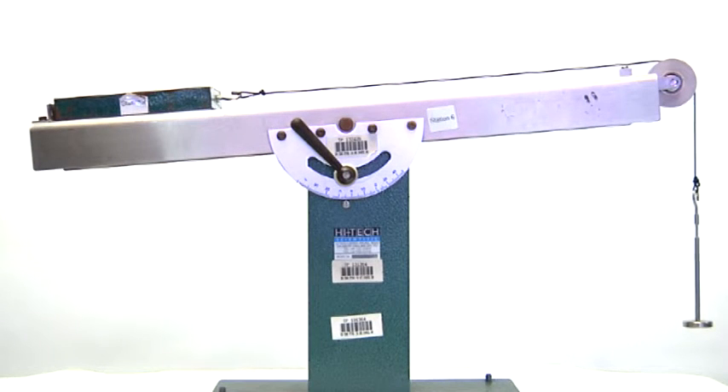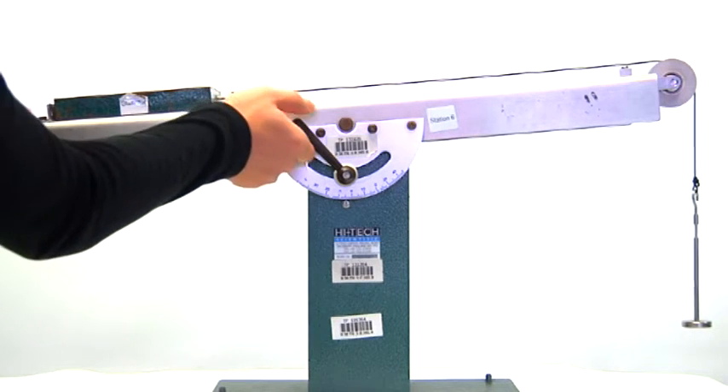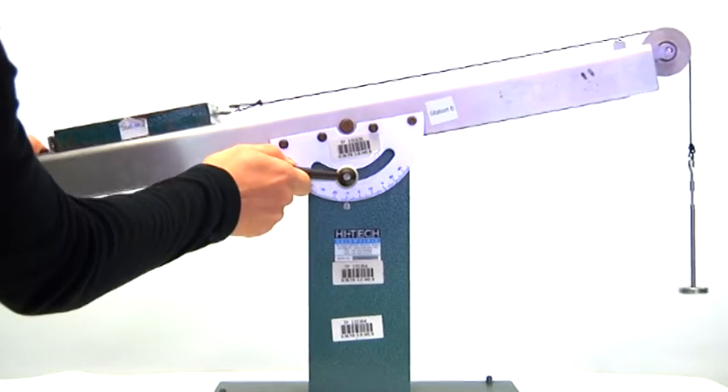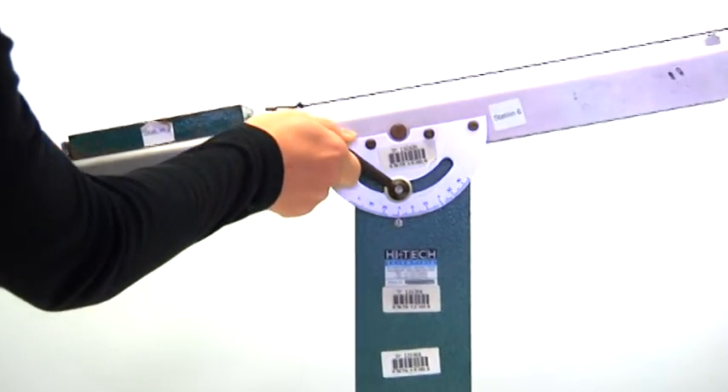Repeat steps A to D with an increment of 5 degrees until a maximum angle of 30 degrees is reached. In other words, you need to tilt the plane to 10 degrees and continue the experiment.